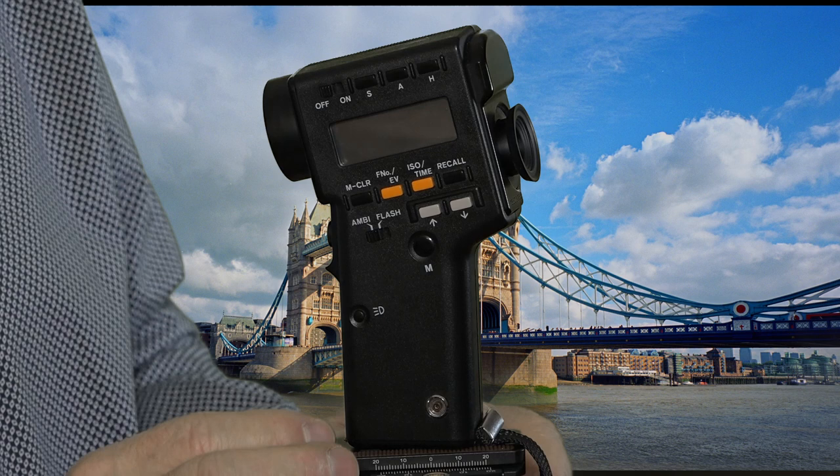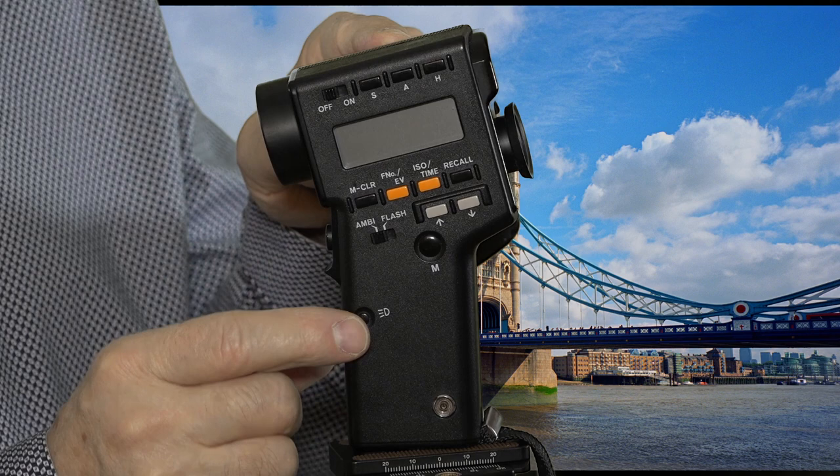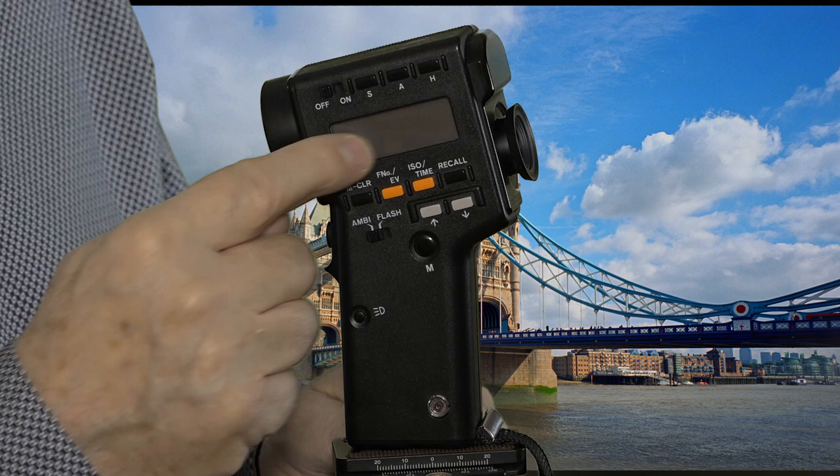Now if it's a bit of a dark day and you want to take a reading and can't see it, you actually press this button here and there's a little light that lights up inside the unit so you will be able to see the details of the measurements. The measurements will also be displayed here as well.